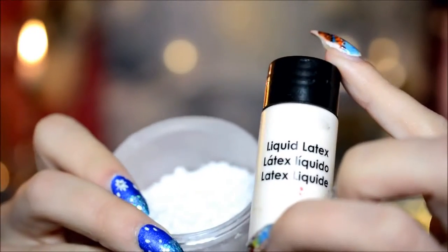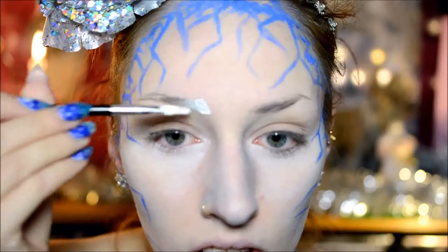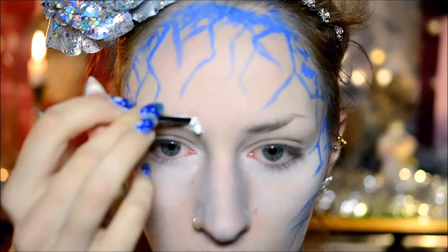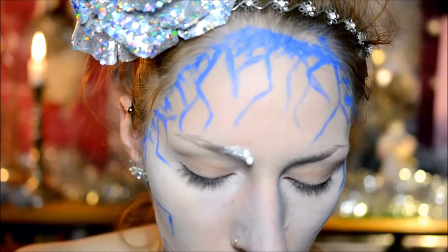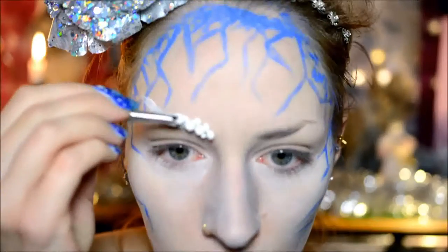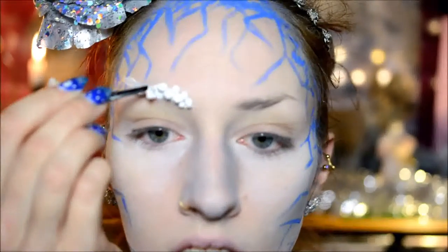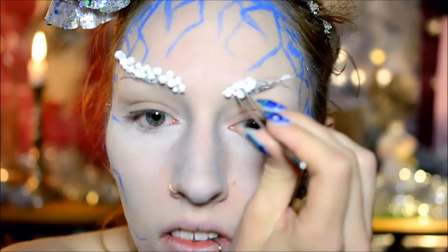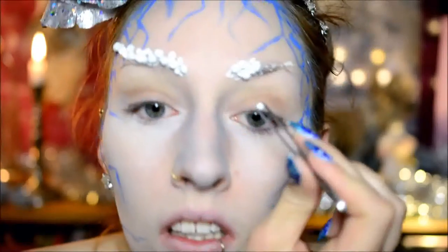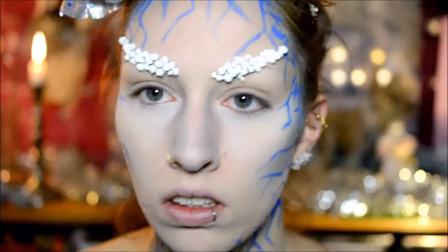Then I went on to the part that was really fun to do, but not very fun at all to take off again in the end. I used liquid latex on my eyebrows and then put small little foam balls on it — fake snow — because I wanted eyebrows made of snow. It looked really cool and it was a lot of fun applying it, but do keep in mind if you do this, it's going to take about 15 to 20 minutes to get the liquid latex off your eyebrows again. It really clings to the hair, but in my opinion it was worth it. I pretty much just filled them in and then added balls here and there to make them look more even.